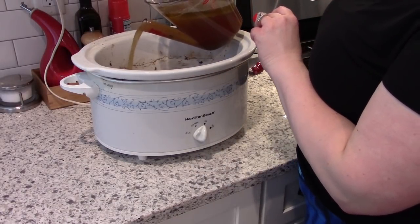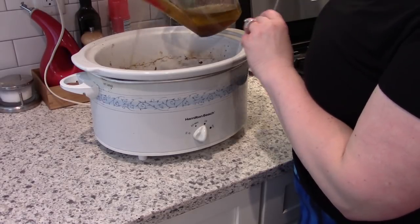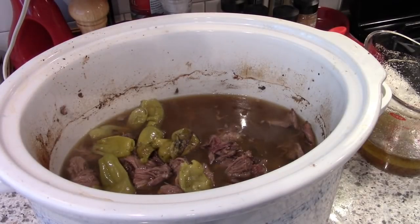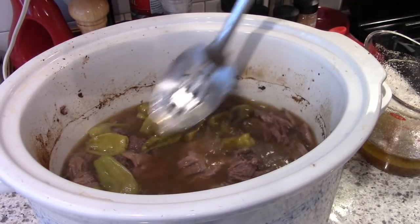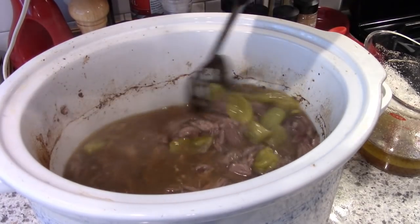You can see there as I'm pouring that broth back into the slow cooker I'm just being careful not to get any of the fat in there, and that is how you keep all of that fat out of your roast. That's also how you can make gravy too.